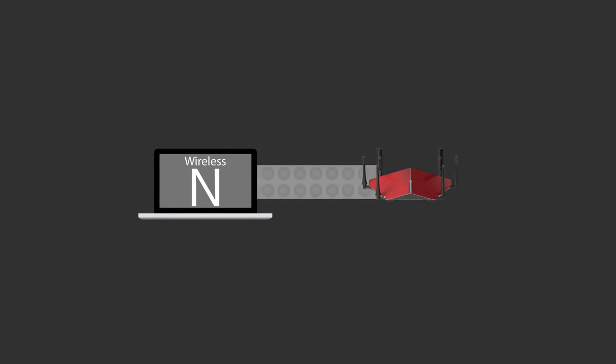Hey, this is Dustin with D-Link and today we're going to be unboxing the AC1900 Wi-Fi USB adapter and giving you a quick walkthrough of the setup process. The DWA192 is a small device that's going to allow you to upgrade your desktop or laptop to the latest generation of wireless AC technology, taking advantage of your router's AC speeds without needing to upgrade your device.